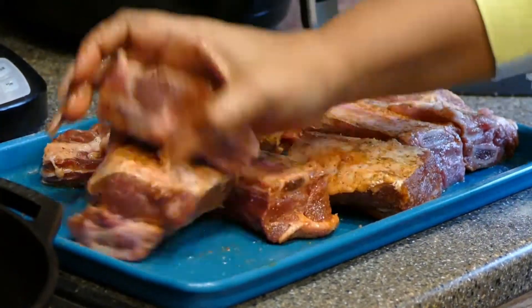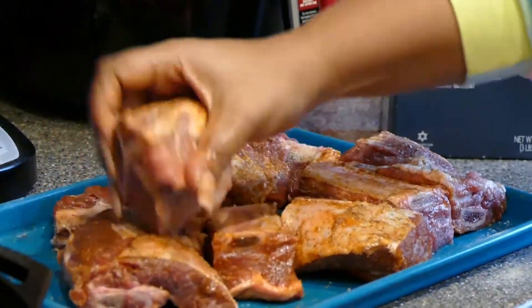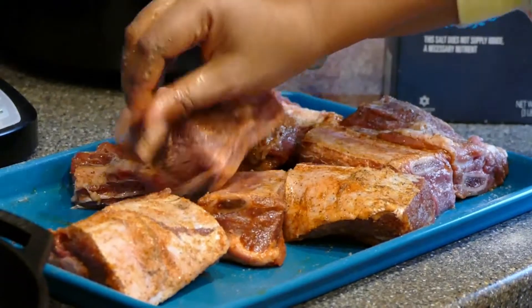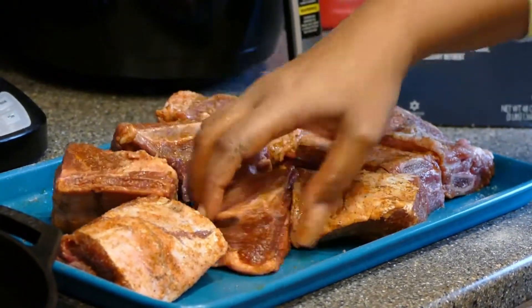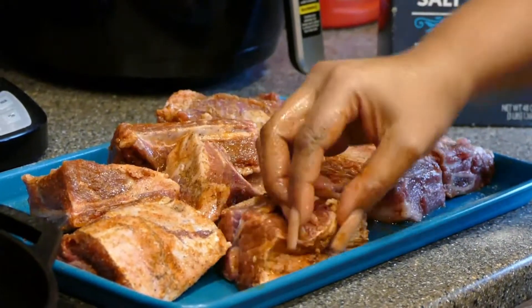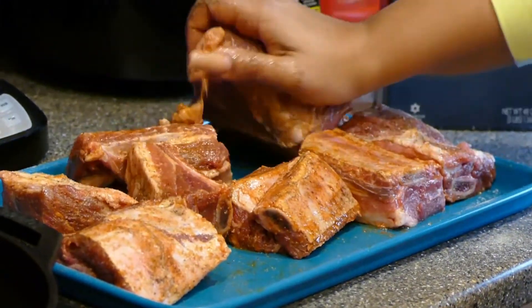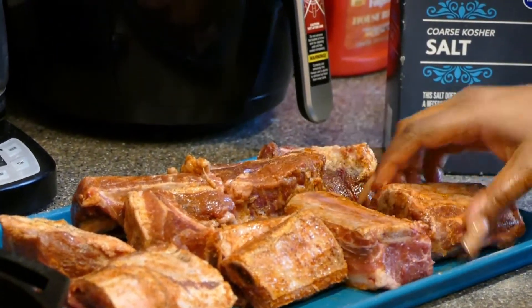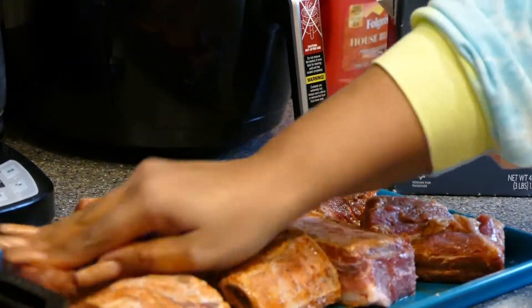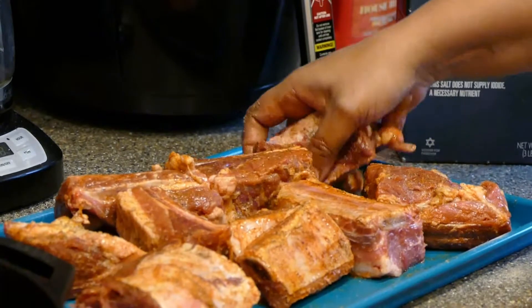I haven't decided what I'm going to do with this yet, but I'm thinking maybe a little mashed potatoes and gravy and a green vegetable. I have some Brussels sprouts in there — maybe I'll make some garlicky Brussels sprouts before they go bad because they're gorgeous and I don't want to ruin them.